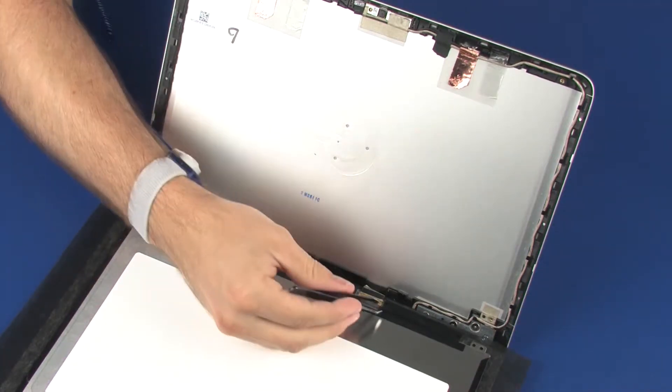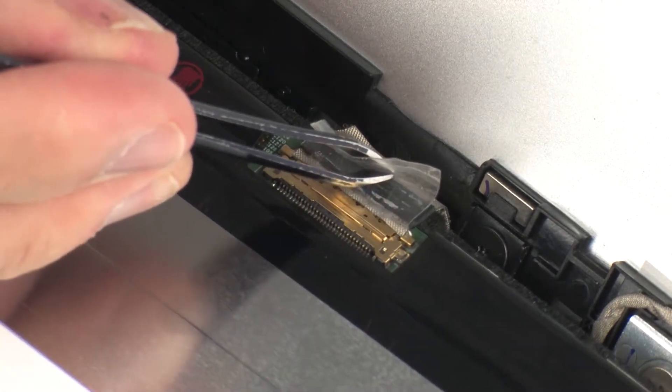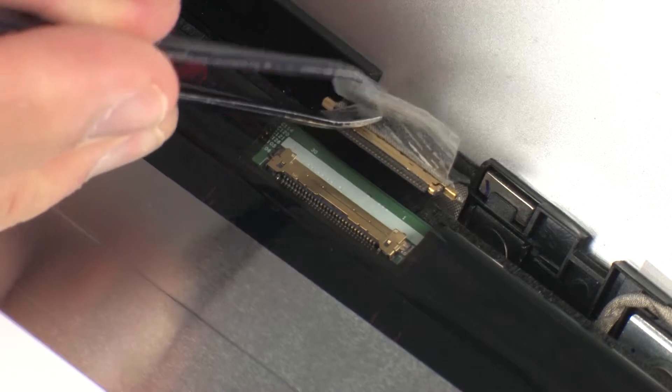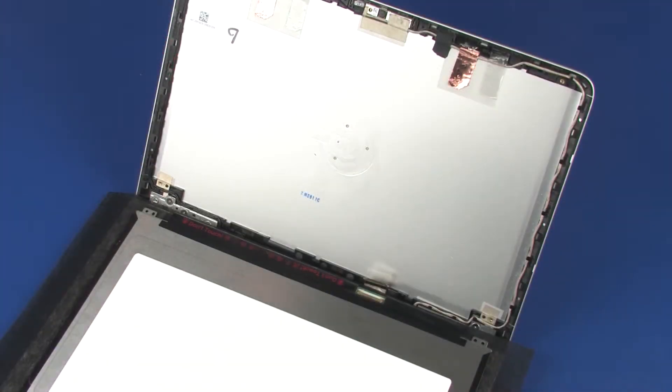Peel back the retention tape that secures the display panel cable to the display panel and disconnect the display panel cable from its connector on the display panel. Remove the display panel.